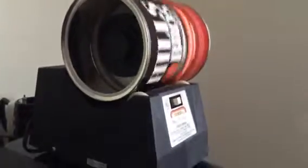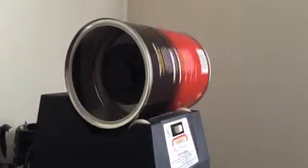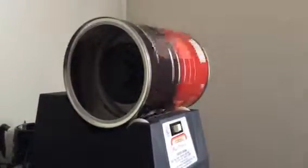It also helps that the base has some adjustments that you can move it from one side to the other to help balance it out as well. So far it's actually looking pretty good here.